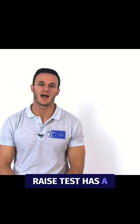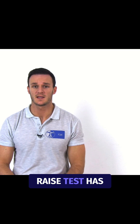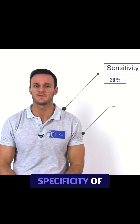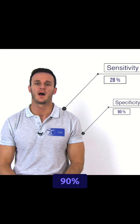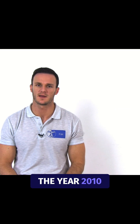While the straight leg raise test has a high sensitivity and a low specificity, it is great to exclude lumbar radicular symptoms. The cross straight leg raise test has been found to have a pooled sensitivity of 28% and a high pooled specificity of 90%, according to a review done by van der Windt et al. in the year 2010.